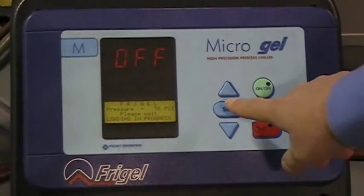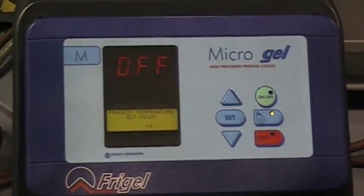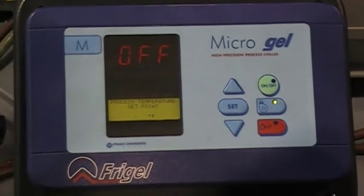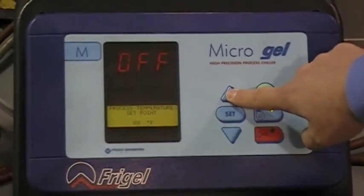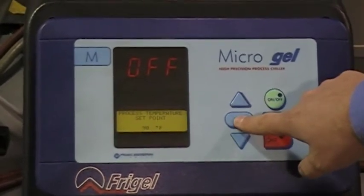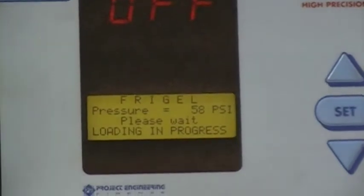To change your set point for temperature, hit your set point button — you'll see a flashing set point — and use your up key or down key to set the desired temperature. To complete that, repeat with the set button and wait for the loading process to complete.